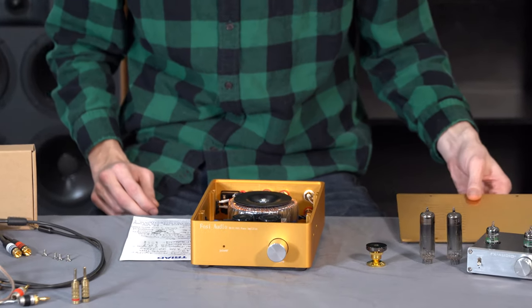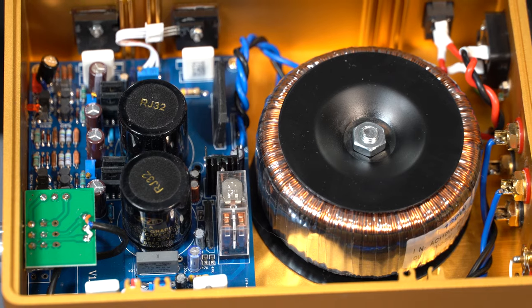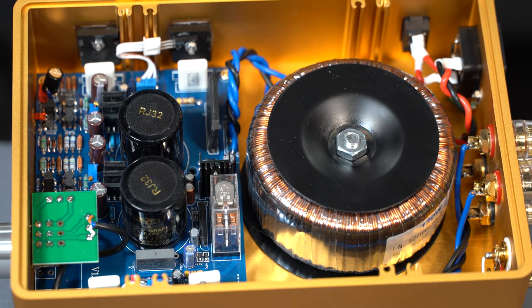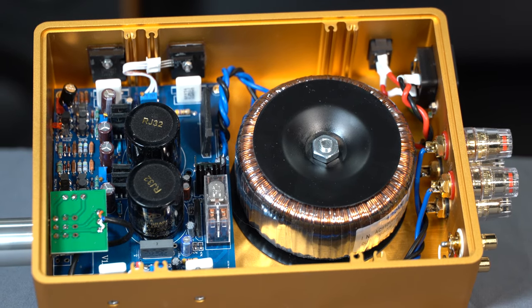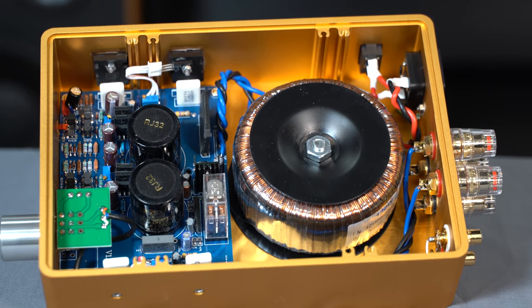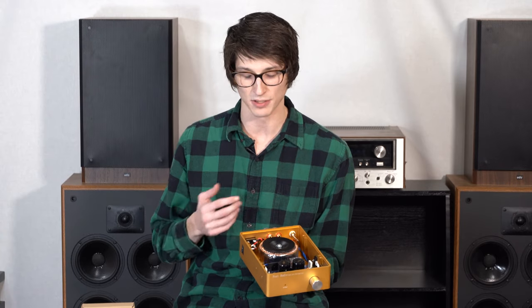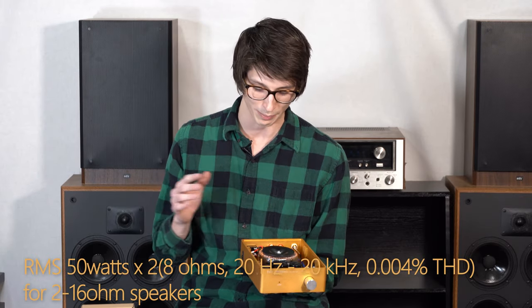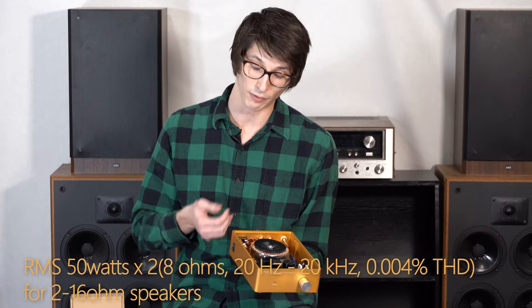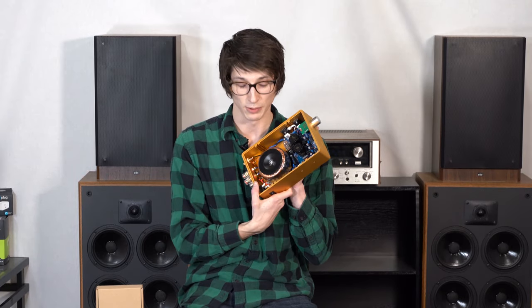Let's open up the amplifier to give you a glimpse inside. Here you can see a massive toroidal transformer — especially for just 50 watts per channel, this thing is very much overkill, which is fantastic. It's the reason why this amplifier can support down to two ohms across its terminal impedance. That means you can give it four-ohm speakers — a lot of those four-ohm speakers that people say you need a high-current amplifier to drive — this thing will do it for you.